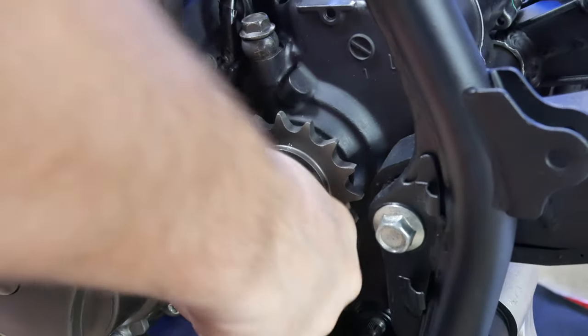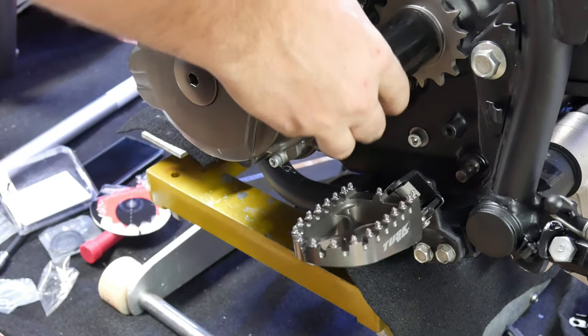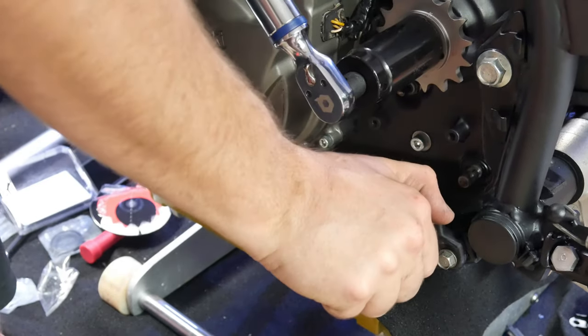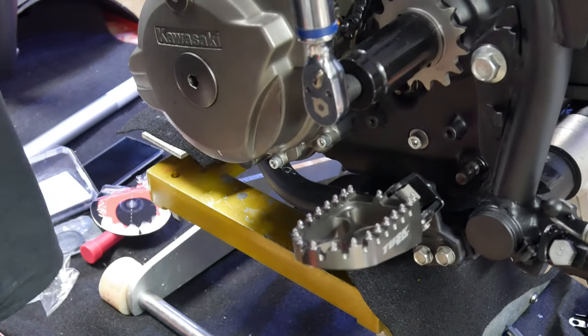About here is when I realized I need to install the shifter, because the bike's in neutral and I can't torque down the prevailing torque nut. So that led me to installing the shifter earlier than expected, but it's fine — it worked out well.